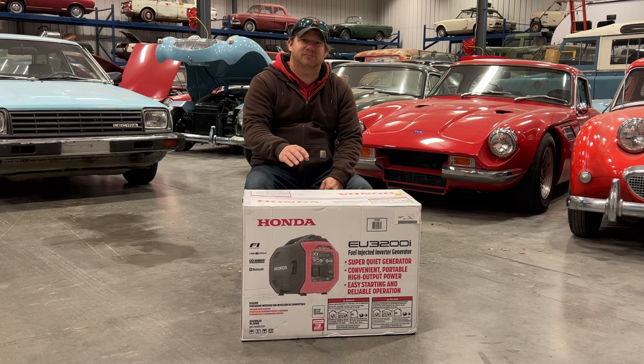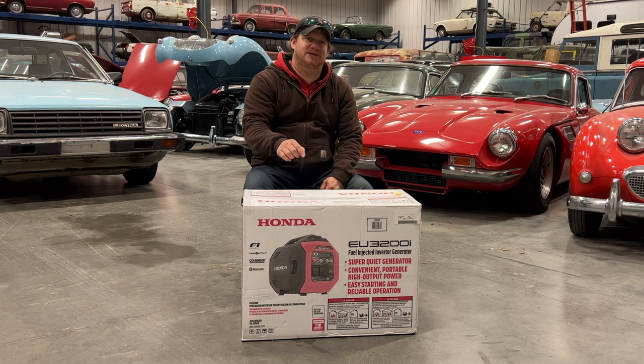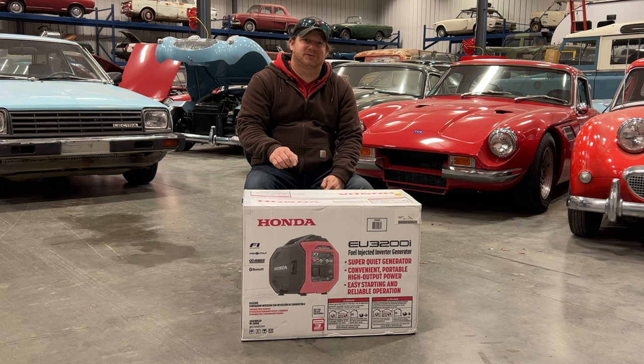Welcome back. Today I have a new product: the brand new Honda EU3200i generator. This one is fuel injected, and the neat thing is it should be a little bit bigger than their old 2000-watt model, but because it's fuel injected it makes more power and lasts longer. I haven't seen one of these in person yet, so I'm really excited to get this box open and see what it actually looks like.